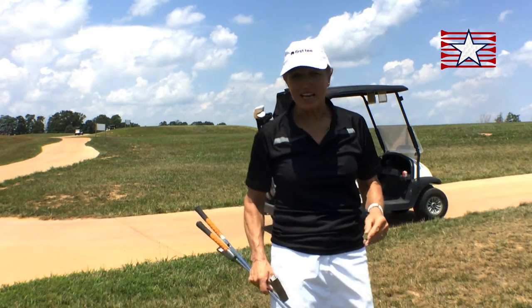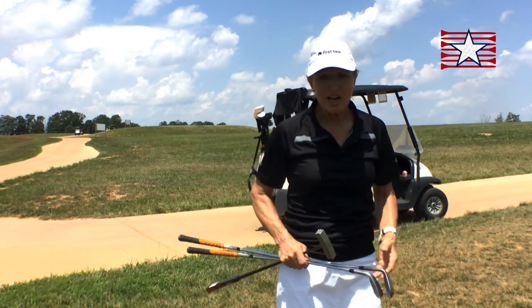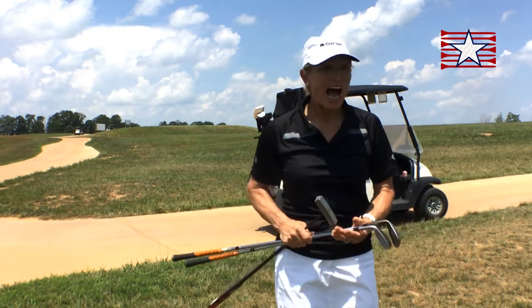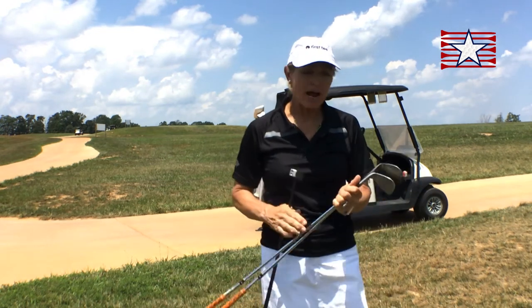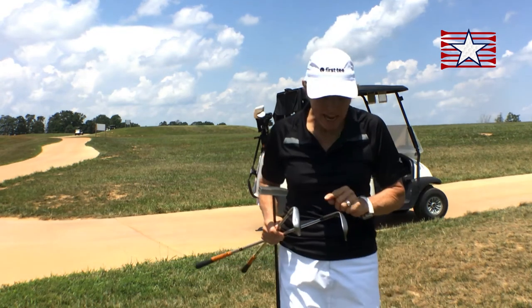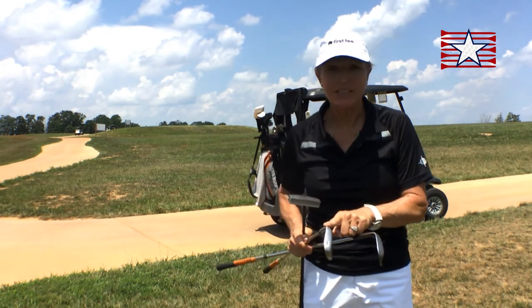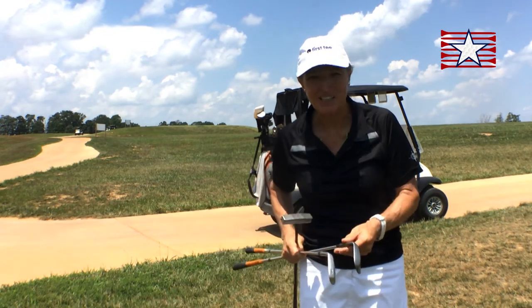The other thing I'd like to say is for speed of play. If you're 30 yards from the green, you want to make sure you have the clubs that you need. I'm not sure — I think my ball's on the green. I have my putter, but I might have to chip or pitch on. So I'm going to take a club for chipping — I'm going to take my eight iron — and I'll take a club for pitching.